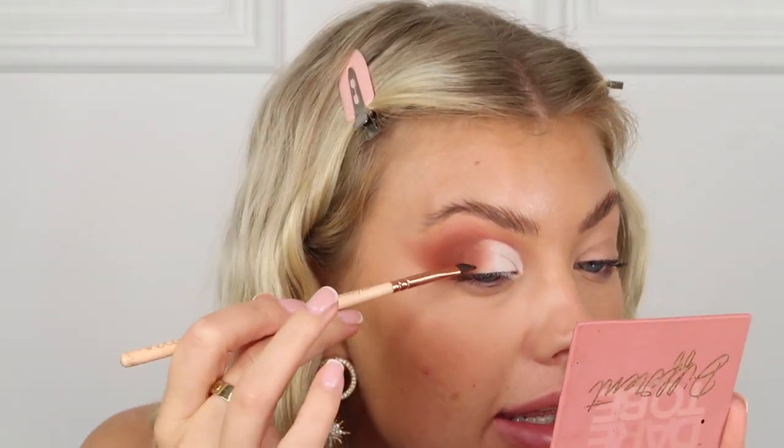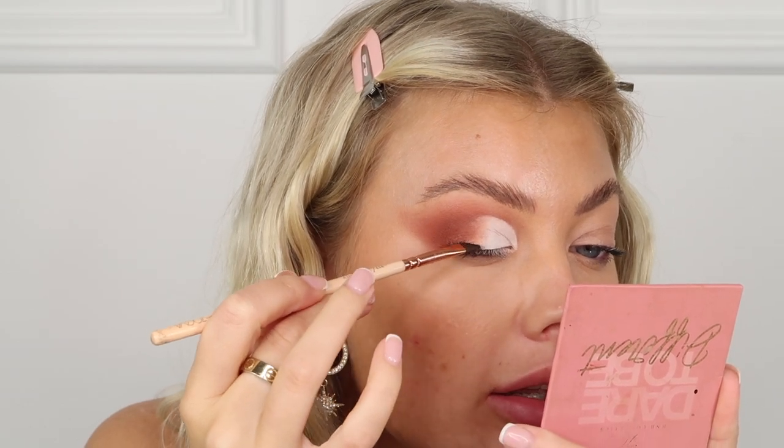I'm going in with black across my lash line and smoking it out a little bit using an angled brush with the black shade from the palette. I'll deepen that up later as we go along. I'm going to go ahead and do my other eye and then do my base makeup — just my normal base makeup. You can follow one of my other tutorials for that, and then I'll be back for the exciting part.